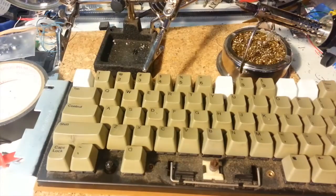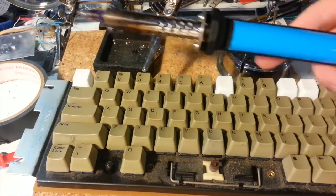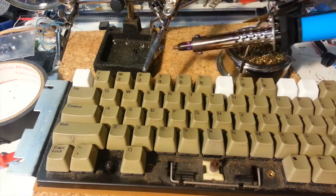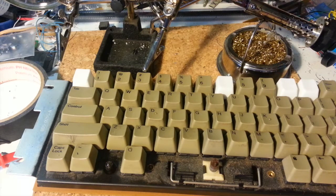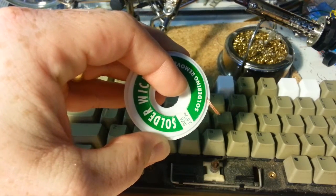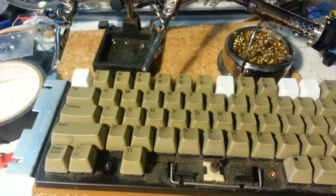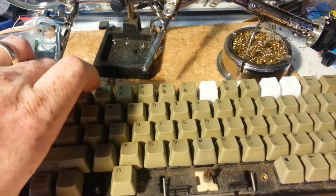Just to show you how it would work, I've also got a desoldering solder sucker type thing here. It's spring-loaded and it'll go ka-chunk and remove the old solder. I prefer that to the copper braid just because copper braid doesn't quite get all of the stuff out of the through holes as well as the solder sucker does. But your mileage may vary, and if you're more comfortable with one over the other, then use what you've got.